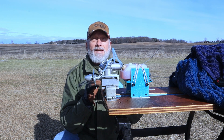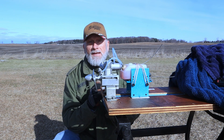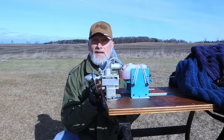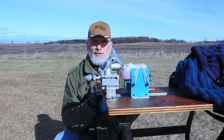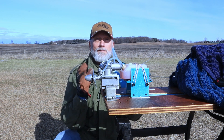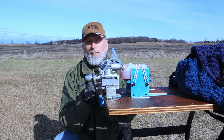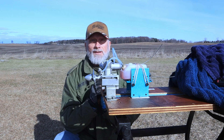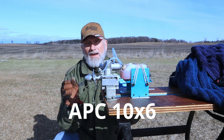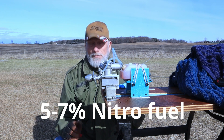Here are my thoughts on what I'm going to do. I've got my OS 40 FP engine here. I chose this engine because OS 40 FPs are usually very good running, very reliable engines, and I didn't want the engine to be a variable in RPM readings. I've got probably the most stable, solid engine I have to do a plug comparison right now.